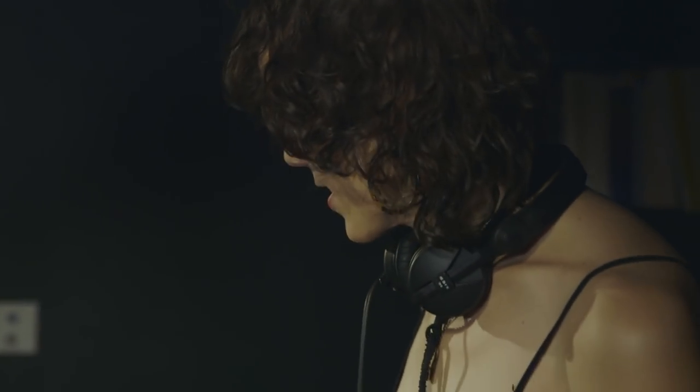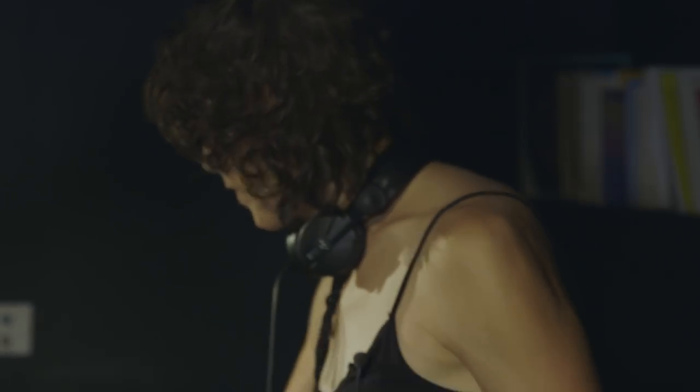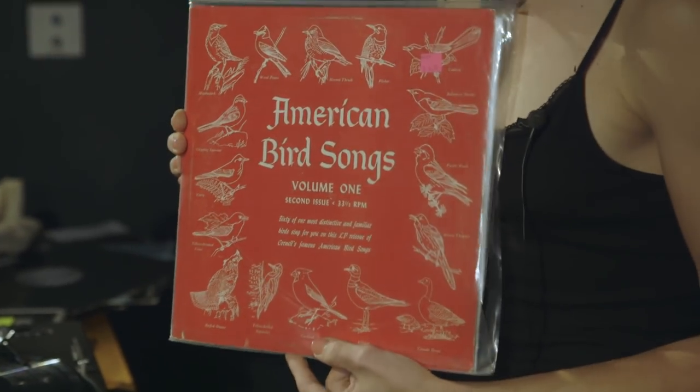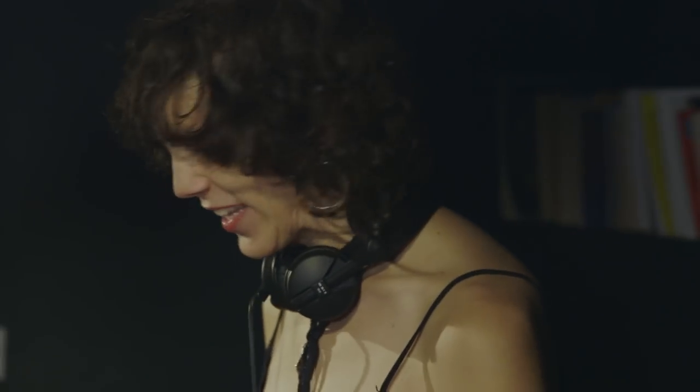The third technique I'm going to demonstrate is doing scratches and drops with field recordings. What we have here is the American Birdsongs record I found a few years ago — recordings of native birds from my homeland. There are whole records called scratch and drop records that have little samples like 'yeah boy' and things like that. Well, instead of using a scratch and drops record made by someone else, we're going to use something novel like my American Birdsongs record, although there's no shortage of strange and amazing things you could use.